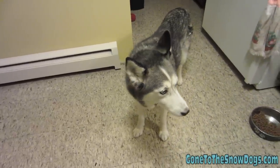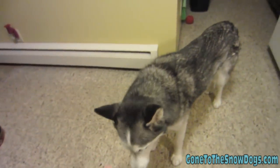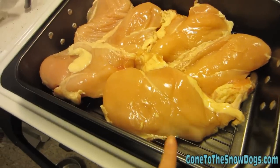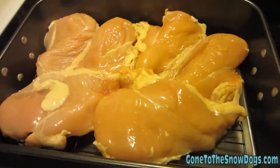So remember that — Shelby doesn't get this food, this is only Shiloh food. One more thing: when I make this, I usually make 10 pounds at a time. But since I only have one roaster, I usually make this many and then I gotta put this many more in, so I actually have to do this twice.